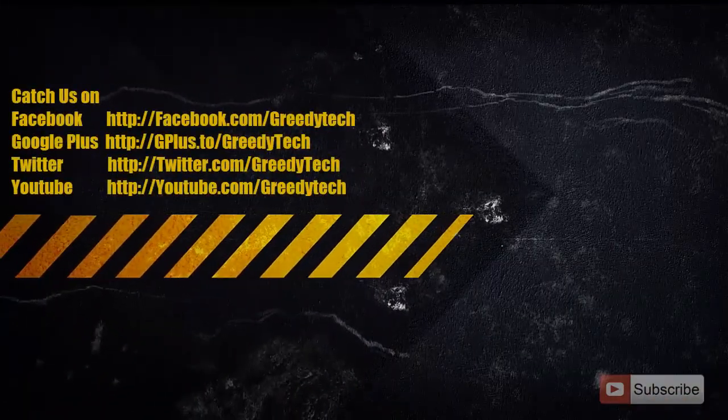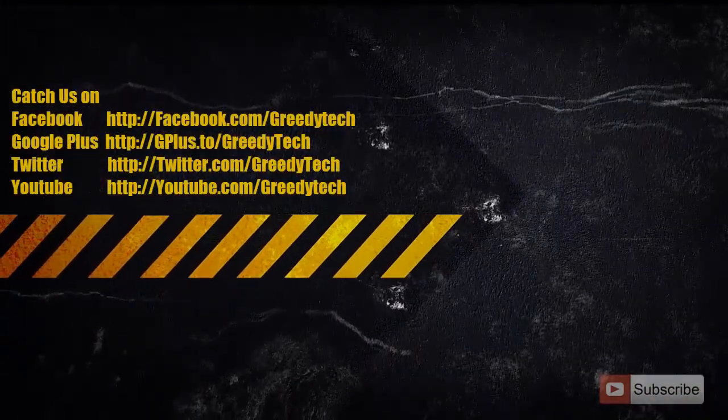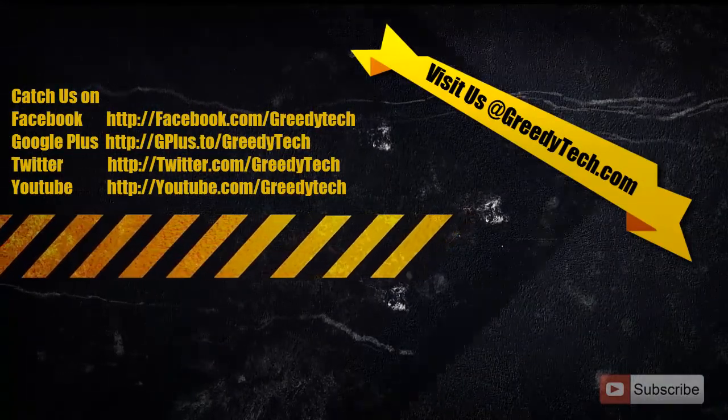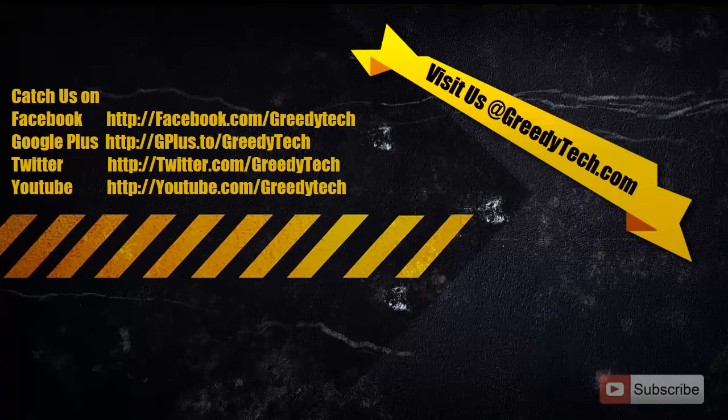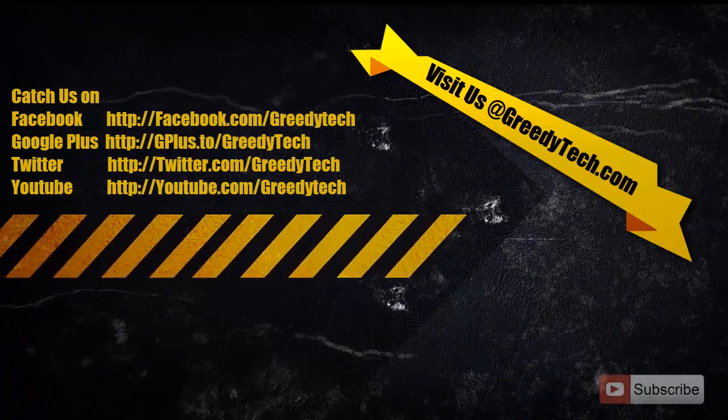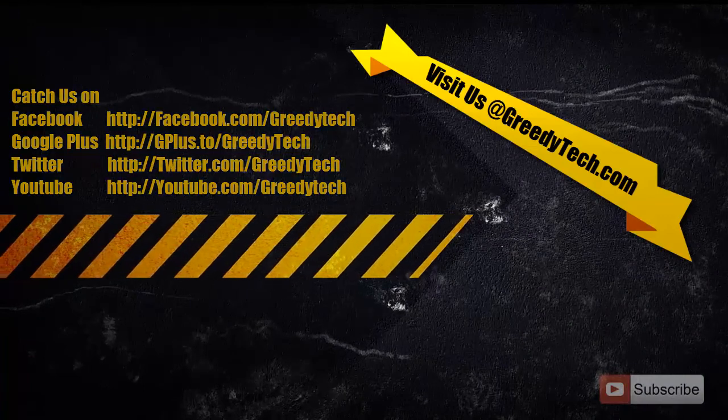So this is the best free keyboard app that I've known. If you know a better keyboard app than this, please go ahead and leave a comment below this video. If you found this video to be helpful, please like the video and share it with your friends, and please subscribe to Greedy Tech channel to see more videos just like this.